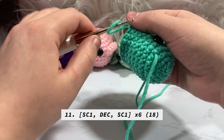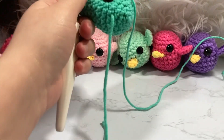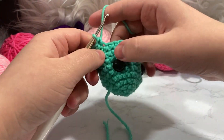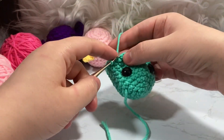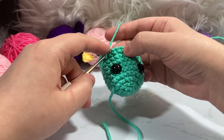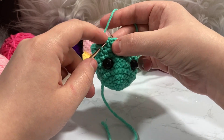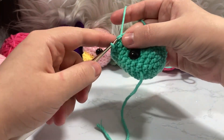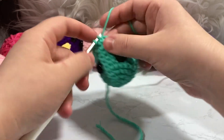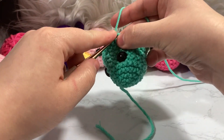Now we're on row eleven and we're going to start decreasing — it's basically the exact inverse of how we increased. We're decreasing six stitches this round, and we'll decrease six stitches every row until we're down to six stitches. The pattern is single crochet one, decrease. For the decrease, take your hook through the front loop of the first stitch, then through the front loop of the next stitch, and single crochet those two together. Then single crochet one again.